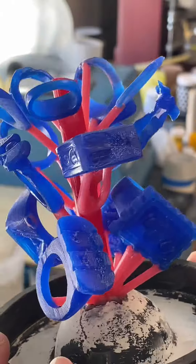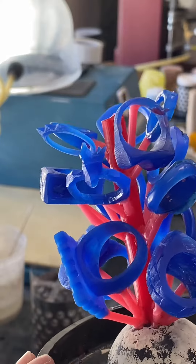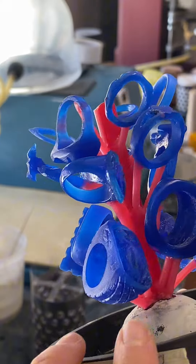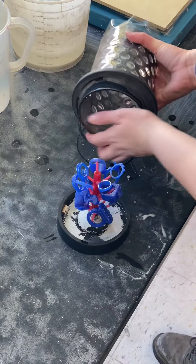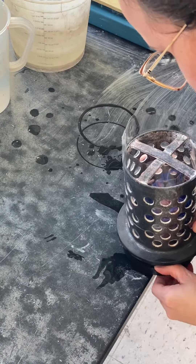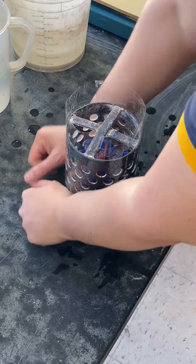Watch me get these carved wax rings ready for casting by what's called investing them. The students did an awesome job carving these. This tree fits into a 4x6 steel flask that I've taped up, wetting the bottom edge so that I can slip it onto the base easier. This way everything is ready to get investment poured into it.